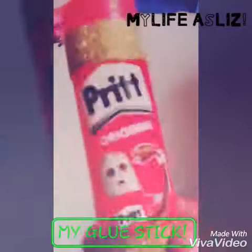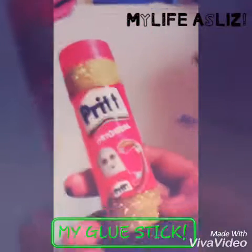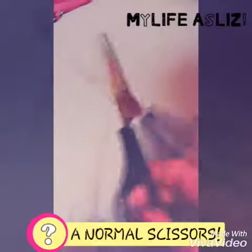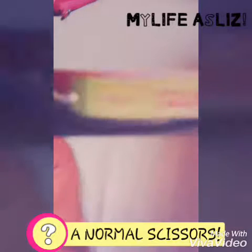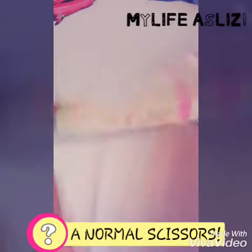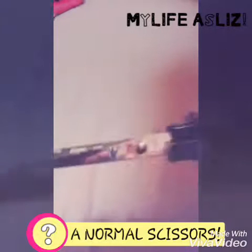Next I have my glue stick which is by the brand Crypt. I wanted to spice it up a little bit and put washi tape on it to identify it as mine. Then I have a scissors — it's just a small paper scissors and it has my name on it which I stuck on with silver paper. It's a simple black and silver color with no brand.